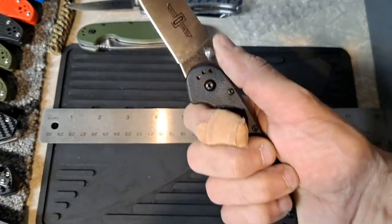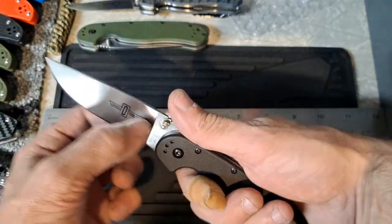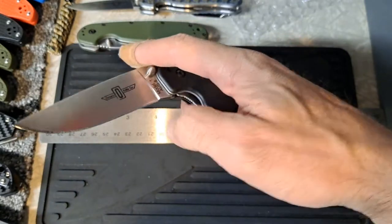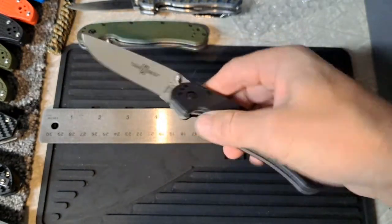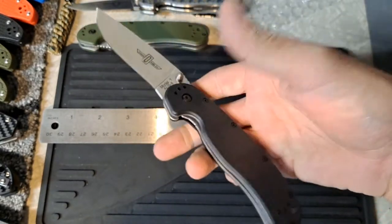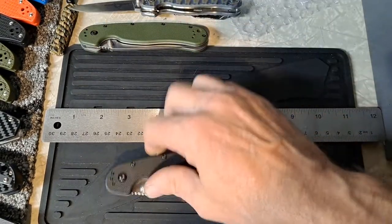It does feel really good in the hands. Absolutely love the blade shape — flat grind all the way up. The thumb studs work awesome for the spidey flick or for the thumb flick. Not quite drop-shut but I think it will break in.